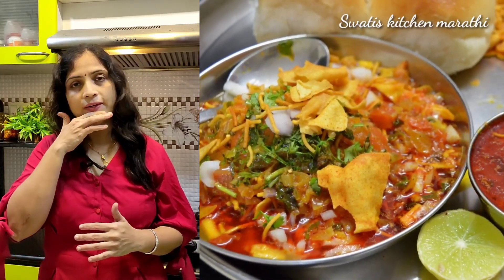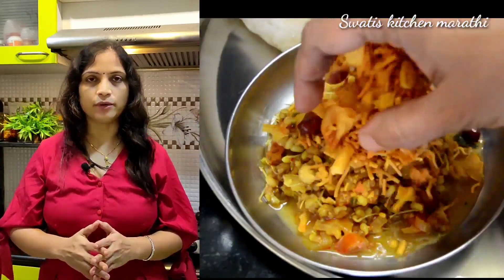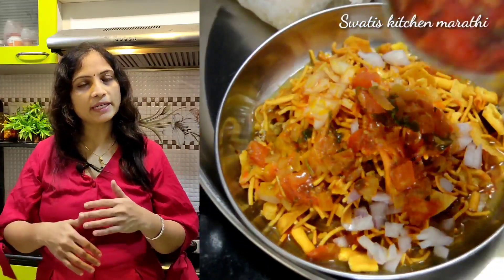We are going to have a lot of Misal Pao like in the hotel, and we are going to share a secret. So we are going to get that outside hotel taste, and we are going to have a lot of flavor.